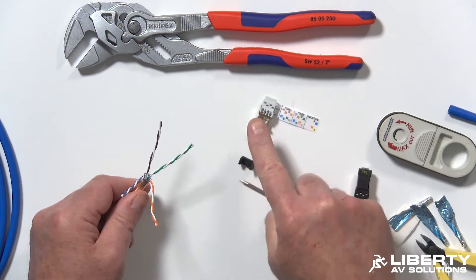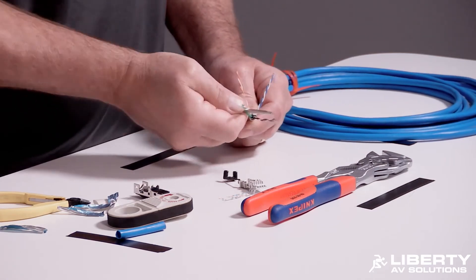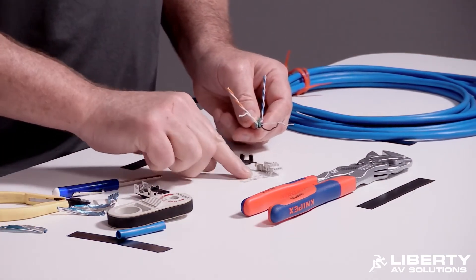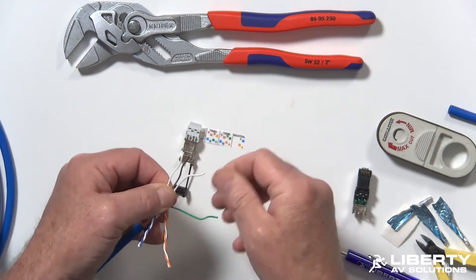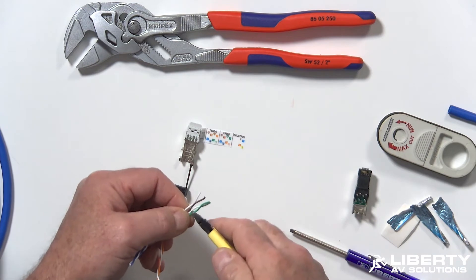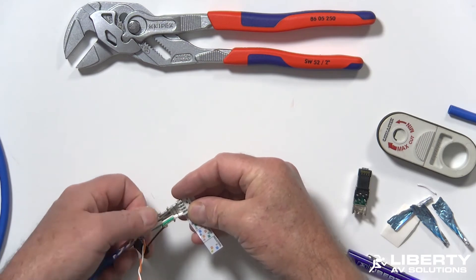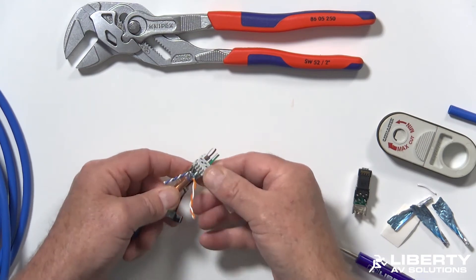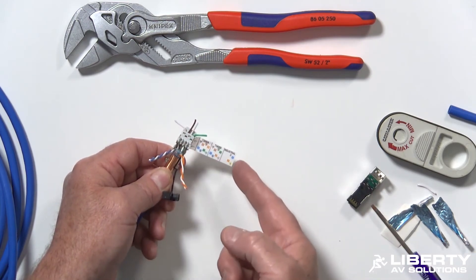Now untwist your pairs. You can do this by hand or use a tweaker — just spin it a little bit to open it up, put your tweaker in and pull. Put them in the right color code: white, brown, brown, white and green. Trim them off where the pairs start to get twisted so it's nice and smooth. Tuck them into the load bar — it takes a little practice, but push them in and seat them as close as possible. Bend out your two outer conductors to hold the load bar in place, then verify your color code one more time.